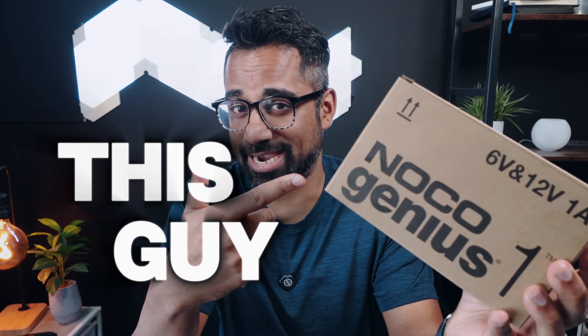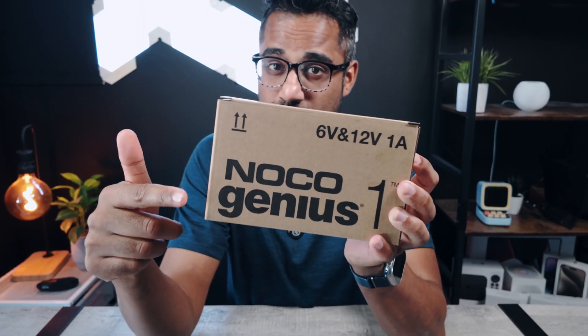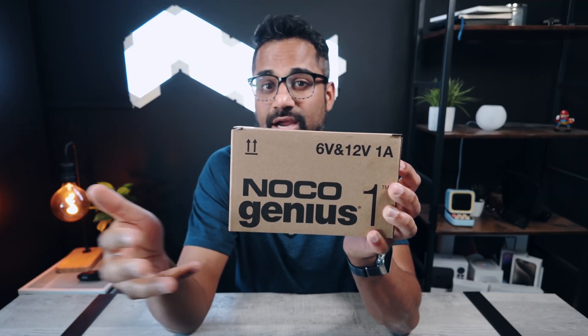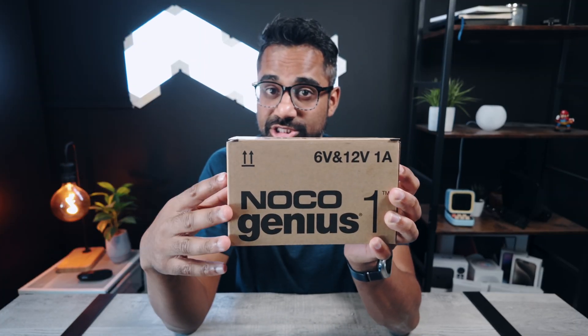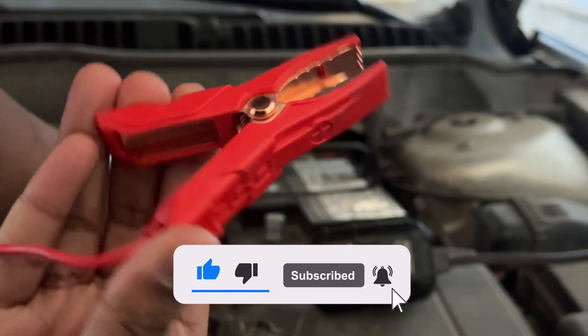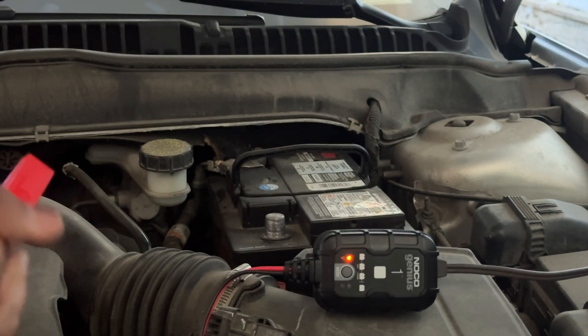For myself, I rarely drive my second vehicle and because of that, it's usually dead when I really need it the most. But that's all changing with this. This is the NOCO Genius 1 battery charger and it's the cheapest offering in the company's lineup of Genius chargers. Today I'm going to show you how it's been a lifesaver for myself and I'm going to hook it up to my car so you can see exactly how it works.